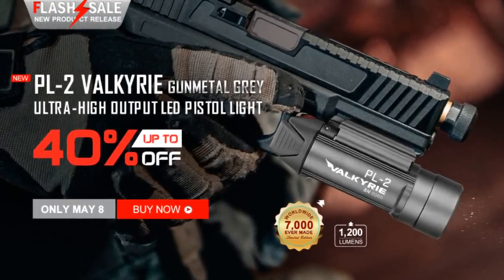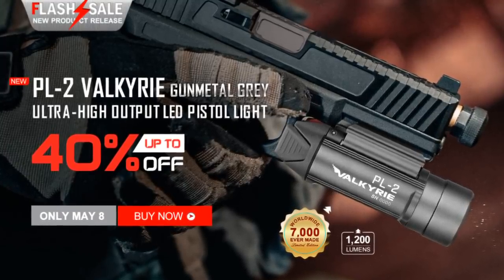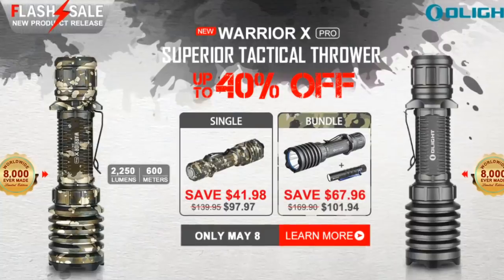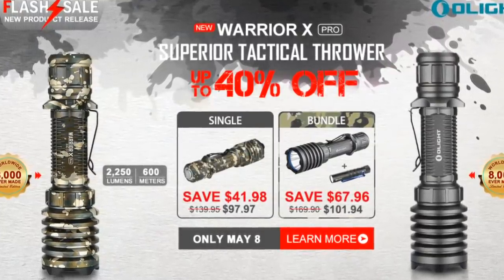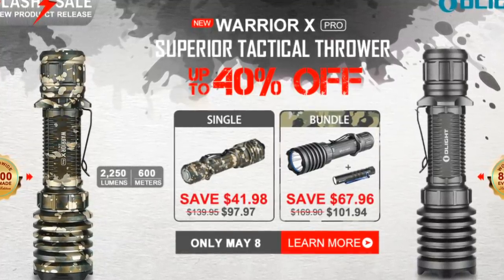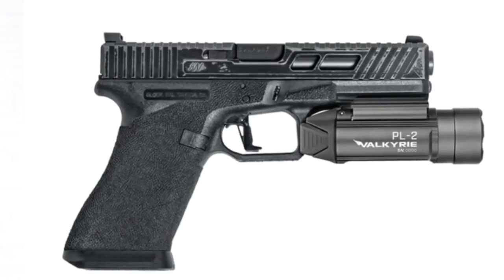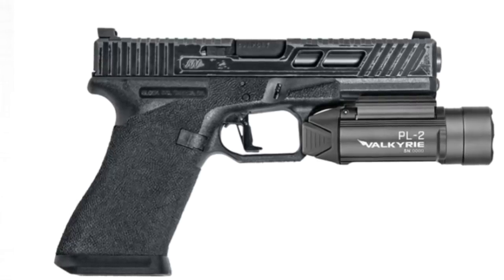They're also doing the Warrior X on sale, which we've also reviewed before — another great option. All the details for the flash sale are going to be in the description; just click the link and it'll save you a little bit of cash. The gunmetal PL2 Valkyrie is a limited edition — there are only about 500 of those and they go super fast. There's a real cult following with Olight, especially for their featured lights. They're also going to have a new camo version of the Warrior X.